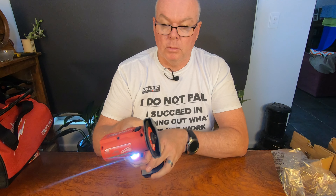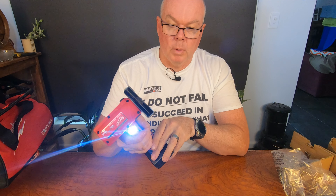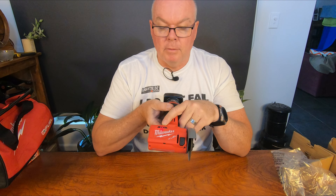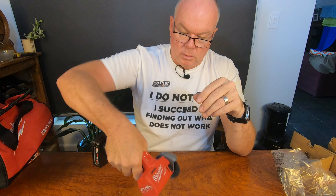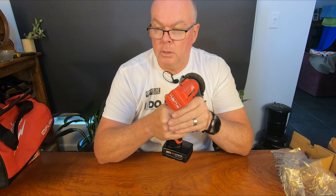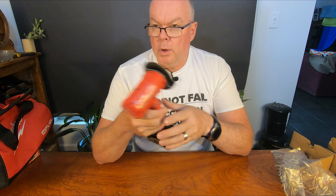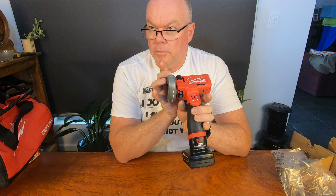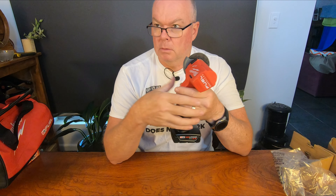It is a Fuel motor, so therefore it is brushless. It does have the battery level indicator on the top. It's a really nice light little unit — fairly compact to get into small spaces. Again, that's why I like the M12 range. It only weighs 1.1 kilos, which is 2.4 pounds. It is 225mm long or 8.9 inches, 120mm wide or 4.7 inches, and 88mm thick or 3.5 inches.